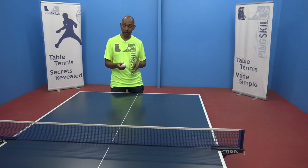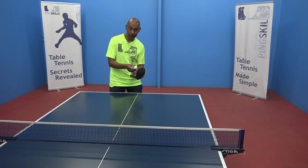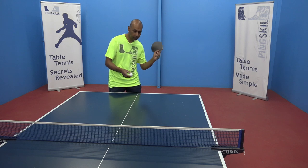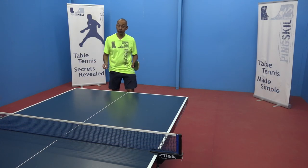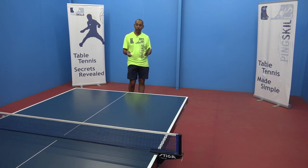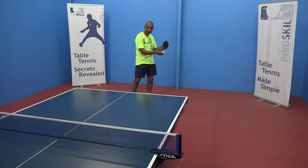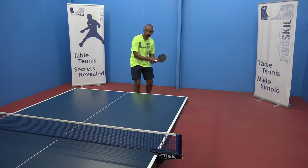Another way you can do this is by limiting the action of your wrist. For the heavy spin, you're using more wrist. For the no spin, you're using less wrist. The principles for the no spin chop are exactly the same — thinking about the contact point and also thinking about the contact coming a little bit more forward for the no spin.